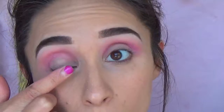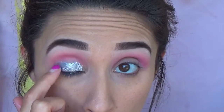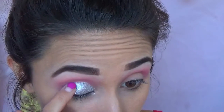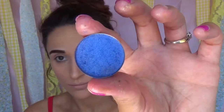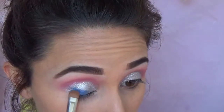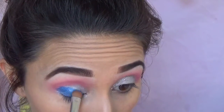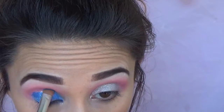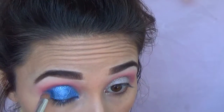This is the Maybelline Color Tattoo in Silver Strike. I'm going to be using this as a color base for my lid shade. With my finger I'm putting it all over my lid — it is super metallic and pigmented, a really pretty shade on its own. But we're going to be putting another shade right on top of it. This is the shade STFU by Davina Cosmetics — I'll leave the full name down below. It's a beautiful blue shimmery shade, and I'm packing this onto the entire lid and running the brush along my socket to make sure my entire lid is covered.